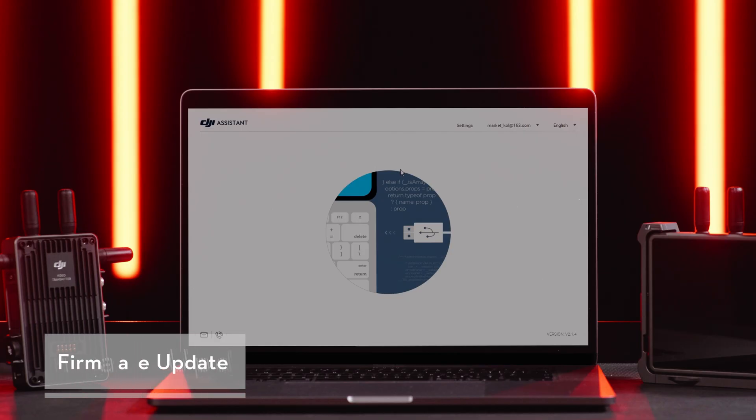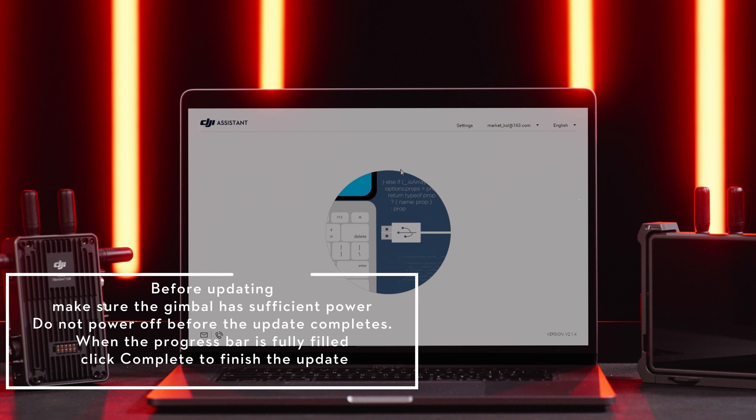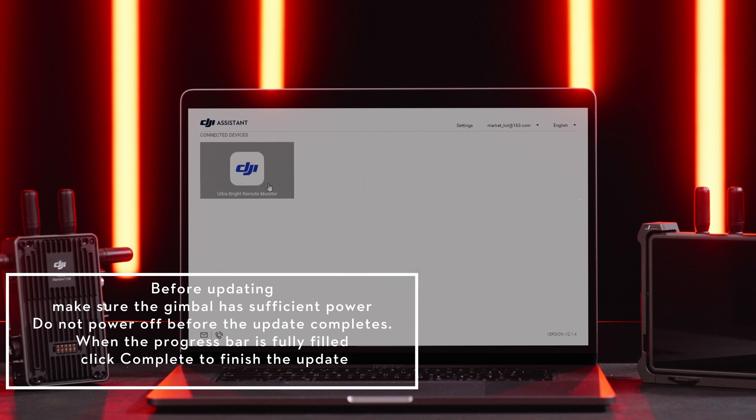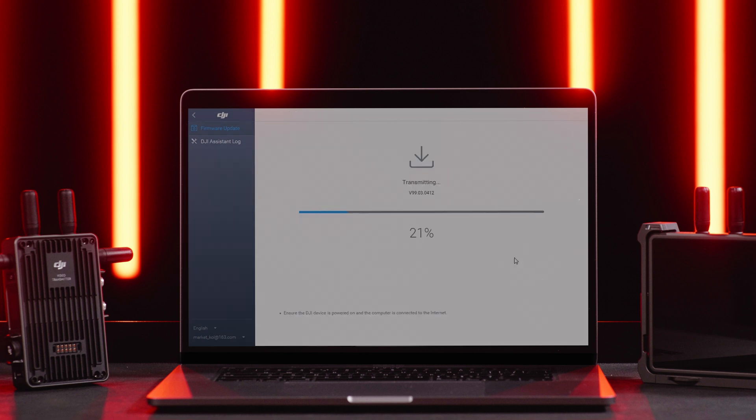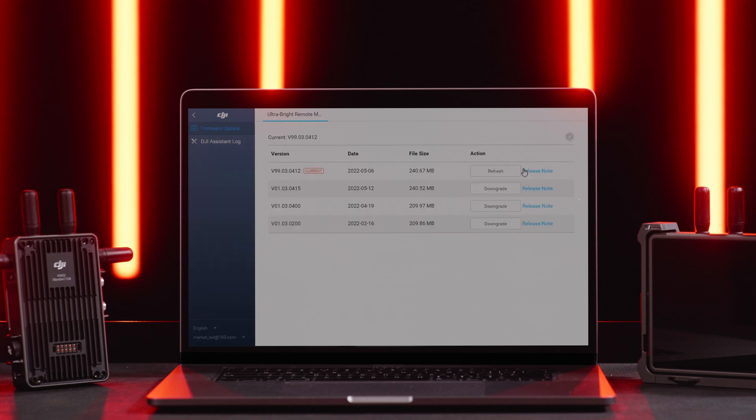Firmware update – When there is a new firmware version available, connect the remote monitor to a computer. Launch DJI Assistant 2 Ronin series and click firmware update. You can view the current firmware version and all available firmware. Select the firmware version you need and click update. When the progress bar is fully filled, click complete to finish the update.